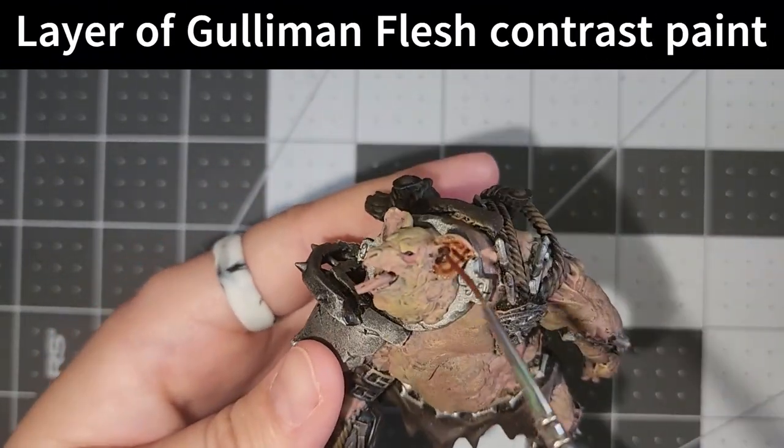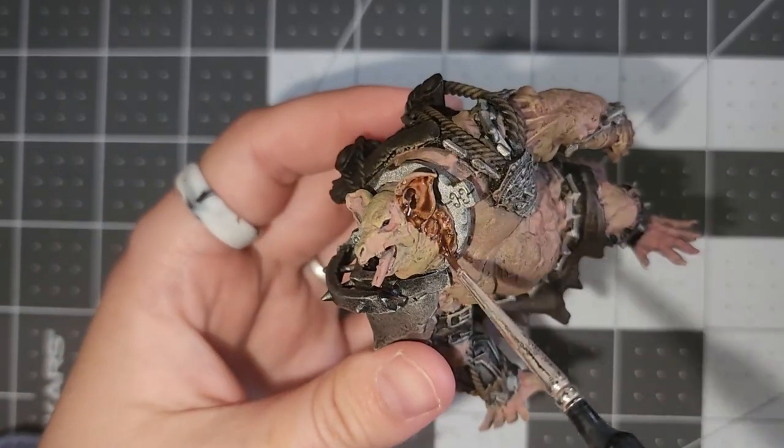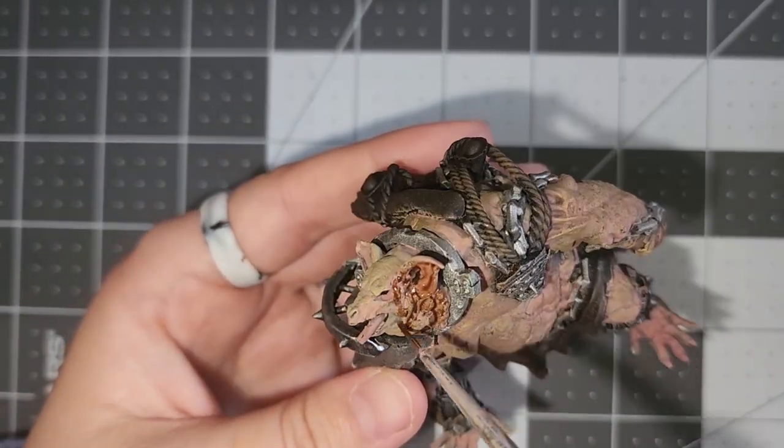I then added a layer of Gulliman Flesh Contrast Paint because Contrast Paint is very fun — unless you ruin the model.